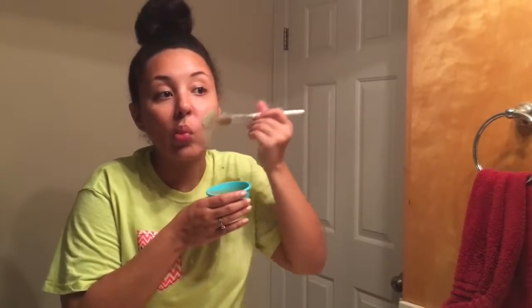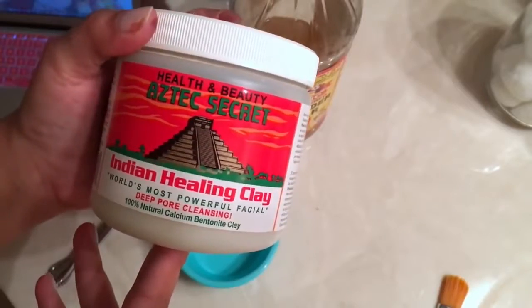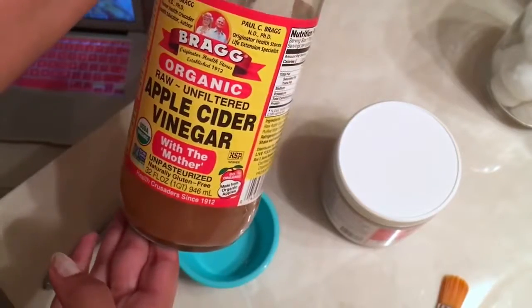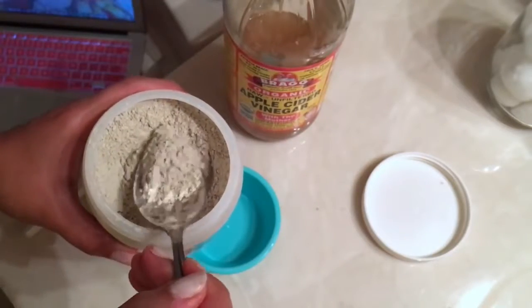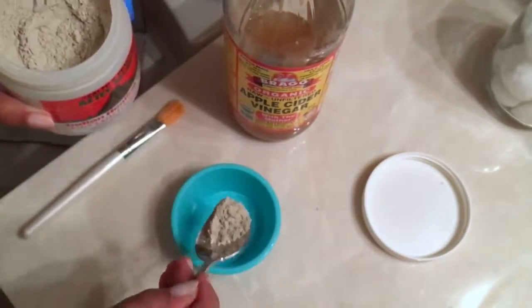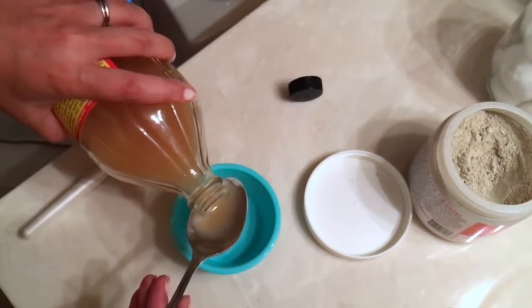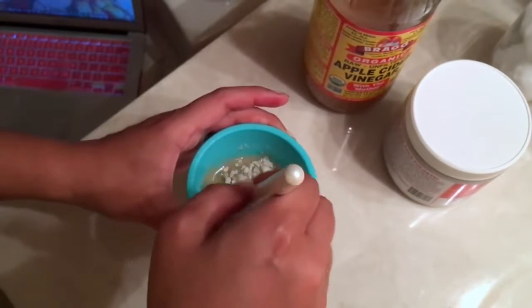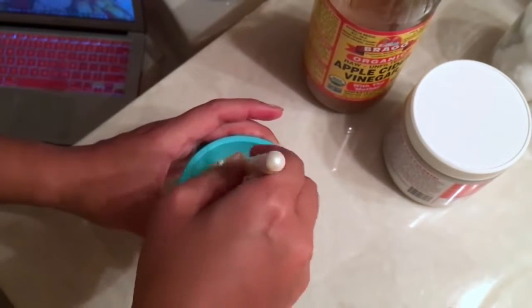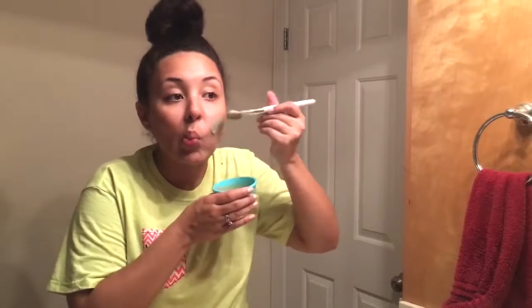Now we're going to apply this healing mask. I combined the Aztec Secret Indian Healing Clay with some apple cider vinegar — equal parts of both, about a teaspoon each of the clay and the apple cider vinegar. Once it's all mixed up, I'm just going to paint it on my face — I find this method a lot easier than using my hands.